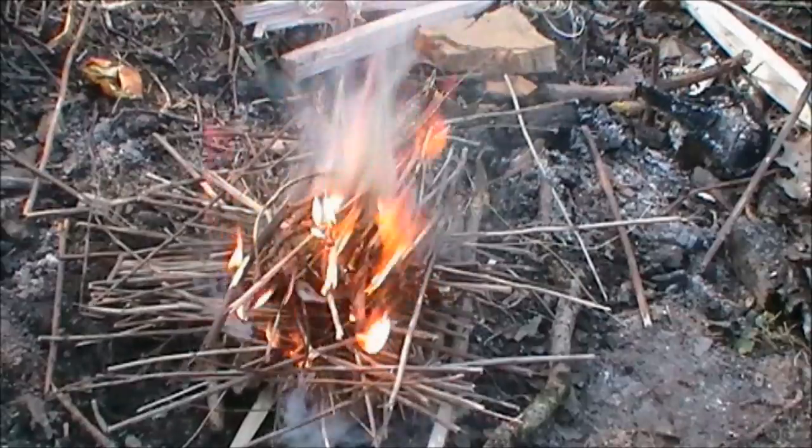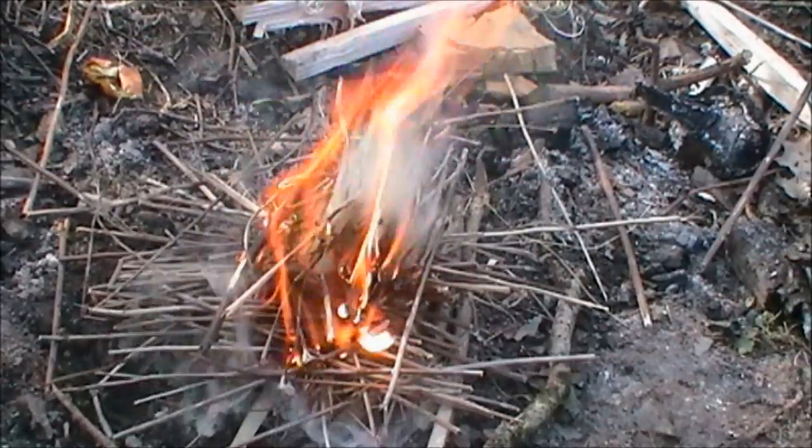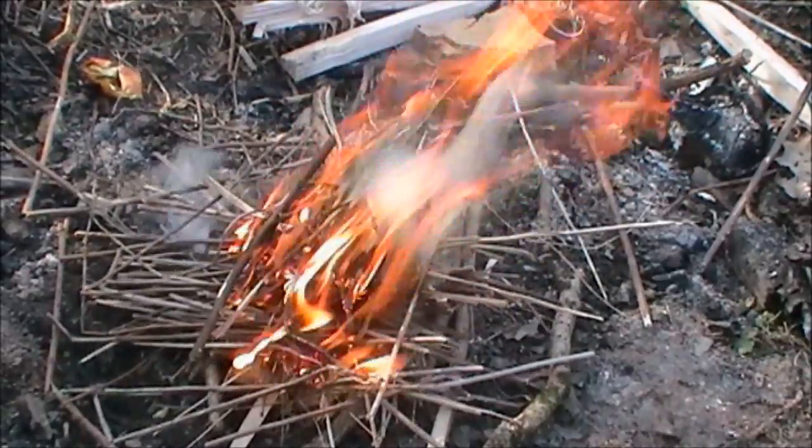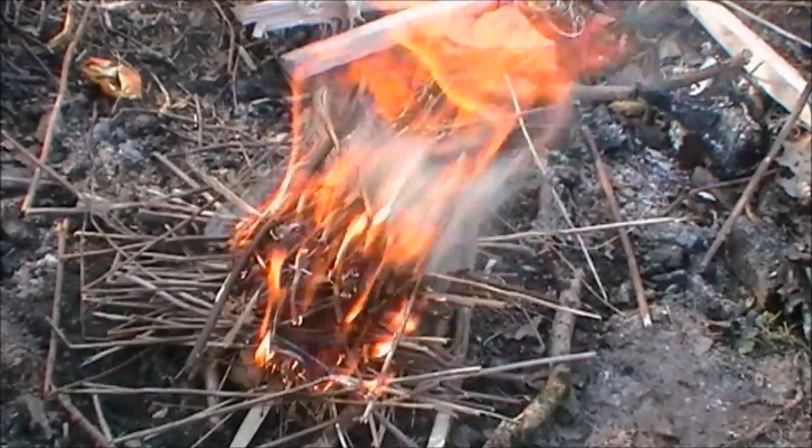Okay, we're rocking now. We'll go straight to the next stage — fire's burning. We're going to do the pigeon prep once I've got this going.